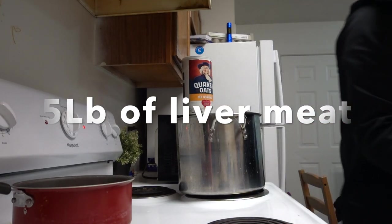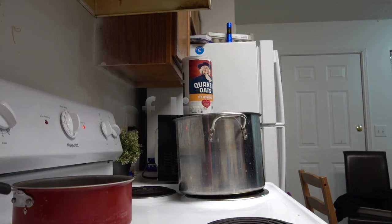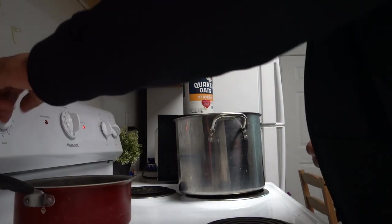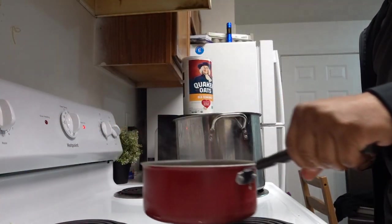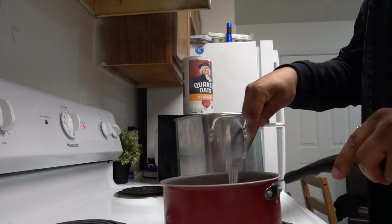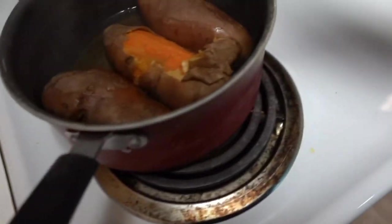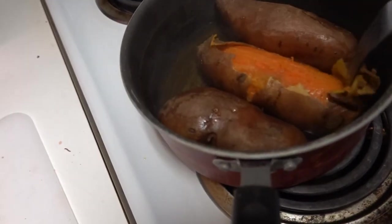It's just about time to put the potatoes in there. Let's get the skin off of these potatoes. Y'all can see the skin coming right off. That's how you know it's been boiling long enough — when the skin comes right off.